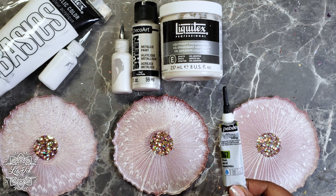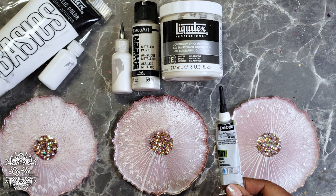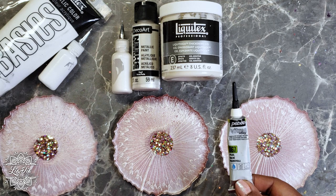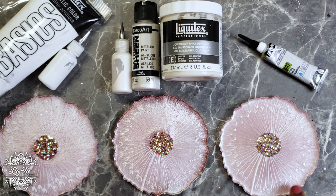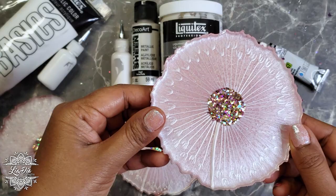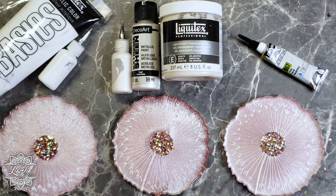The way Vitrea works is you draw on the glass and then bake the item for 30 to 40 minutes, which sets the paint so it becomes washable and very durable. I really enjoyed working with this outliner, so I wanted to see if it would work with resin. Obviously I can't bake the resin, but I figured if I put a clear layer on top it would seal it in — and luckily it does work.